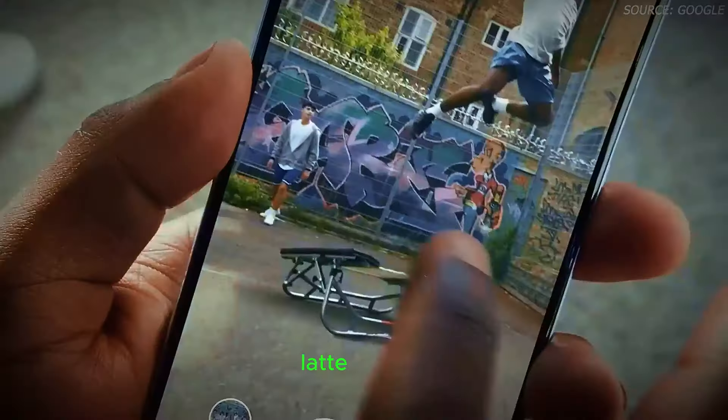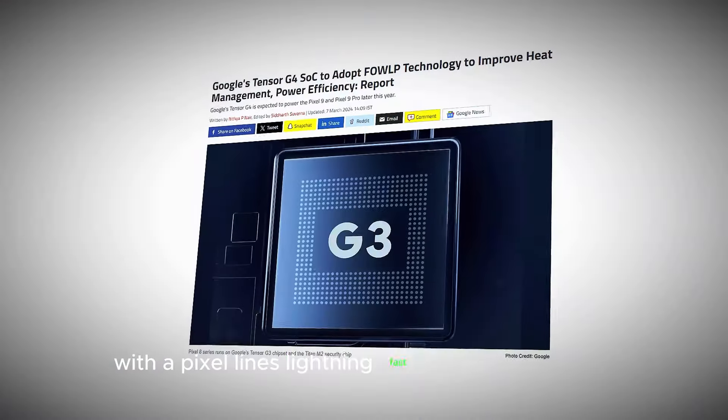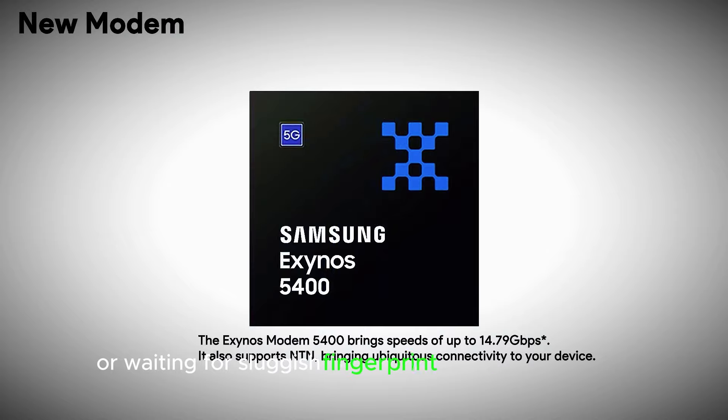Imagine you're rushing out the door, latte in hand, and need to quickly access your banking app. With the Pixel 9's lightning-fast fingerprint scanner, one tap and you're in, no problem. No more fumbling with passwords or waiting for sluggish fingerprint recognition.